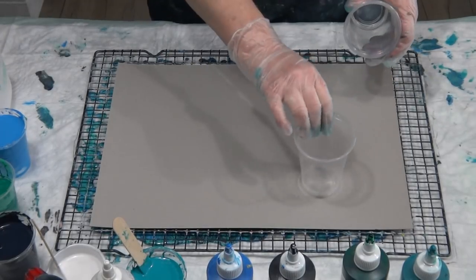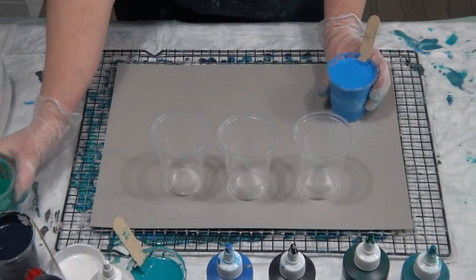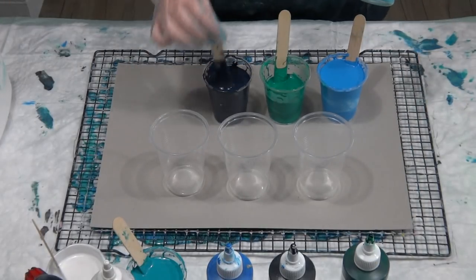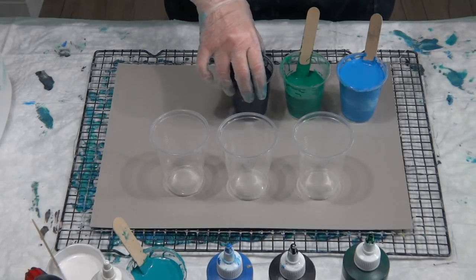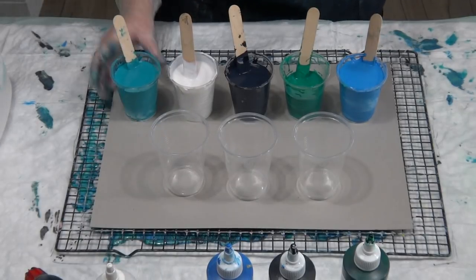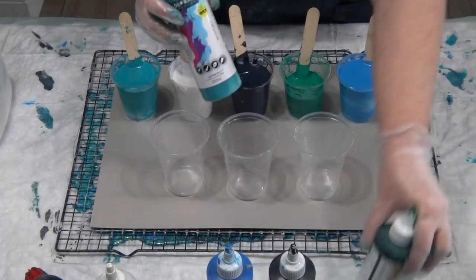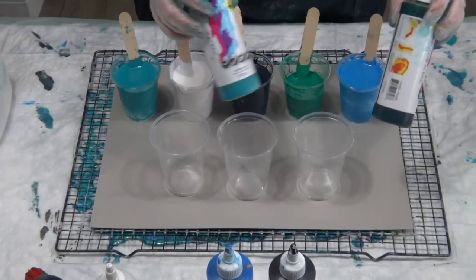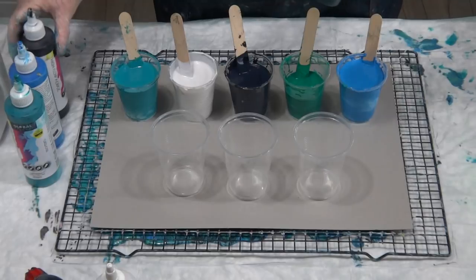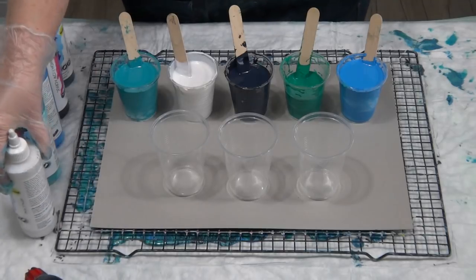Welcome back! I'm doing a little experiment today. I have some high flow paints left over that I bought about 18 months ago when I was experimenting with pouring. I didn't really know what they were, so I bought them by mistake, and I thought I'd better try and use them up. They're very thin, almost like water, but very highly pigmented, so you don't need a lot of paint.